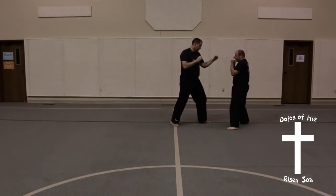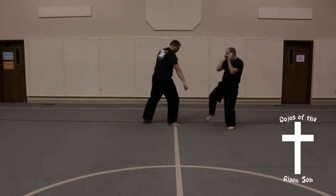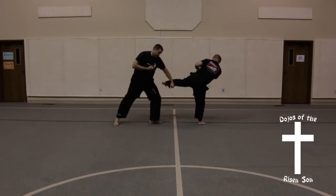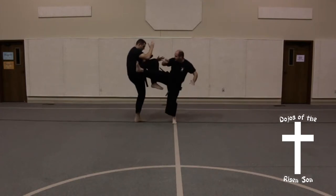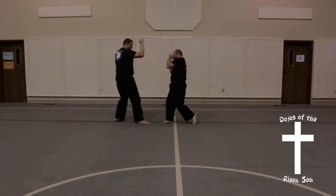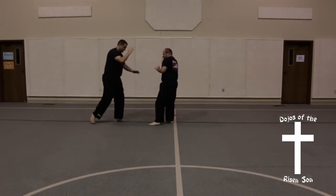And now I'm going to come in with another back leg front kick and a low block. I'm going to do a back leg side kick, low block. Followed by spinning heel. Foot comes down as I shuffle back. And then back leg roundhouse, another crane block.